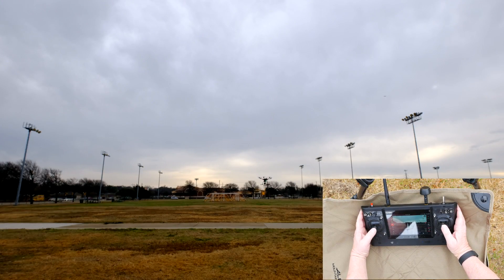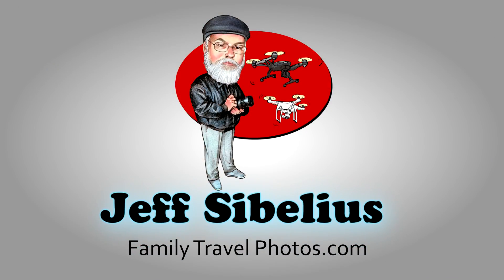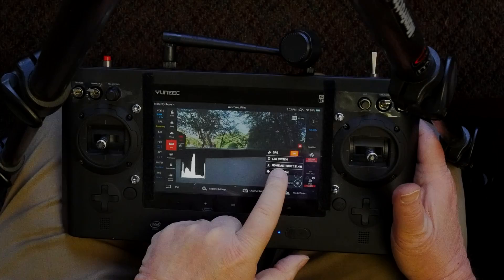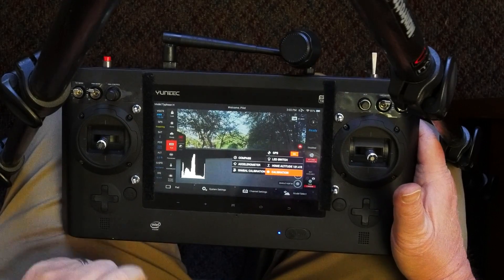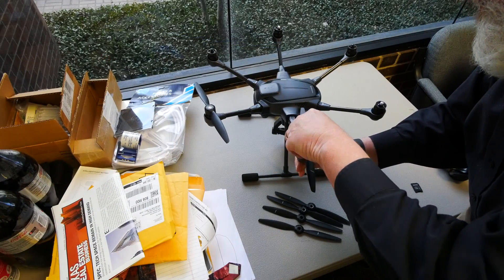Thank you for watching videos by Jeff Sibelius. In this episode, I'll continue a series of videos that prepares you to fly the unique Typhoon H by taking you on a step-by-step walkthrough of your first flight. This episode is part of a series designed to help you complete a safe and successful first flight with the unique Typhoon H. Let's get started with Typhoon H, your first flight.